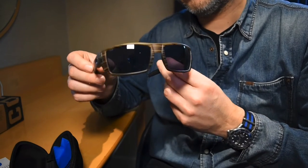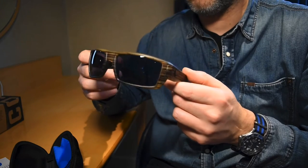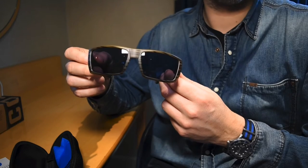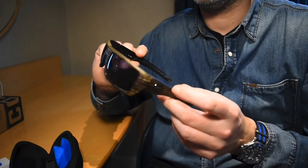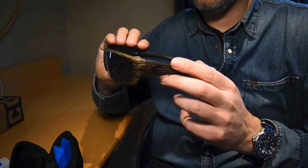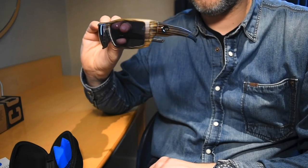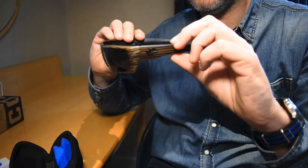I went for the grey lenses as I wanted a general all-round pair of glasses. I was thinking of getting the green mirrored for using on the boat, but I thought these would just be as good for all-purpose use. Let's be honest, you generally use your sunglasses when you're driving and whatnot, so I went for the grey 580G lenses.